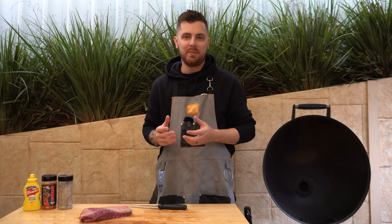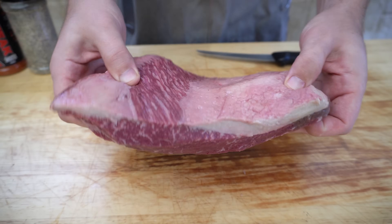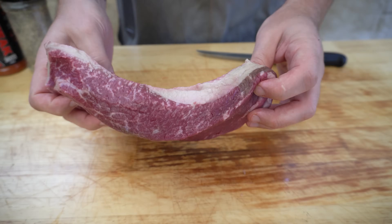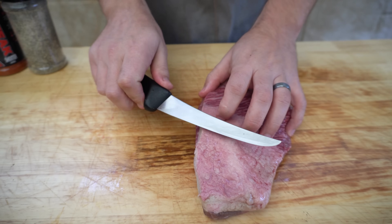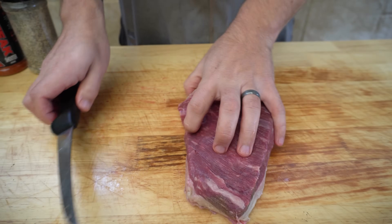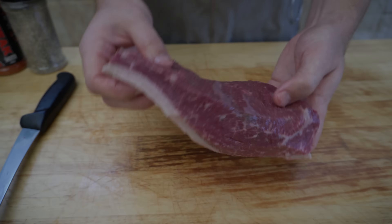We've got about 10 minutes before those briquettes are going to be ready, so we'll use that time to have a look at our brisket — we'll trim it and then we'll season it. We've got our beautiful little brisket here, this is the little flat piece we took off of our competition brisket video. It's around a kilo's worth, it doesn't really need too much trimming — I'm just going to knock a little bit off the top here.